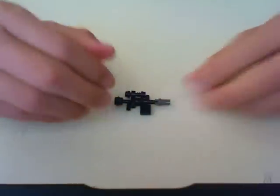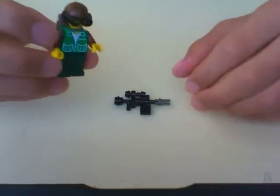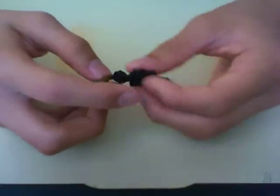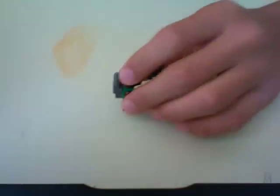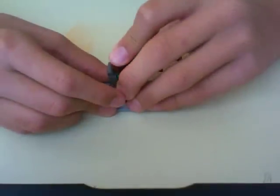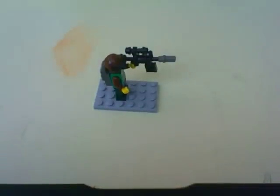This is our R-SASS. This is what it looks like on our minifigure — this is our forest camo minifigure. Just put it on like so. Here is our R-SASS. Thanks for watching! Please leave comments on any weapons you want to see being built by us. Any cool weapons like the R-SASS will get built. Please rate, comment, and subscribe. Thanks for watching — LEGO Animate out, see you next time.